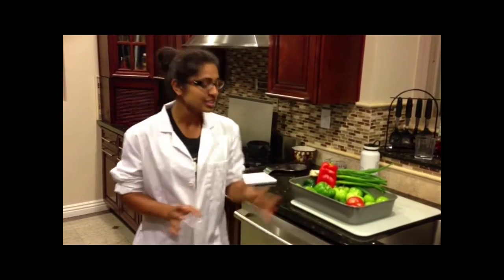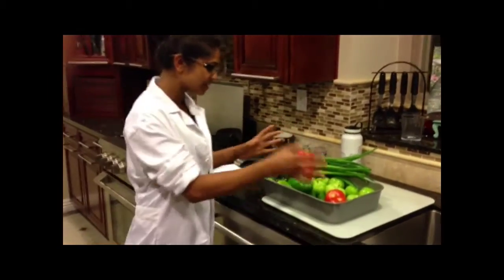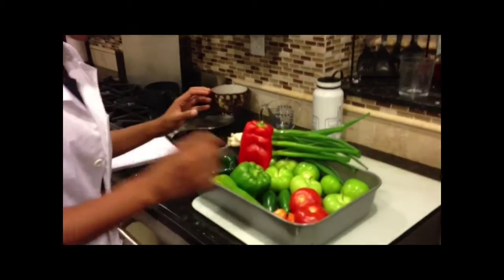We're also going to be making it in a roasted style, and we'll go into a little bit more detail about that in a bit. But first, here are some of our ingredients: tomatillos, peppers, and garlic.